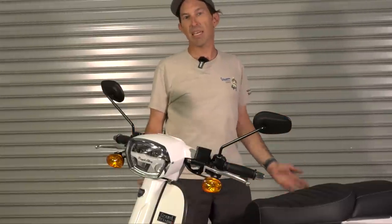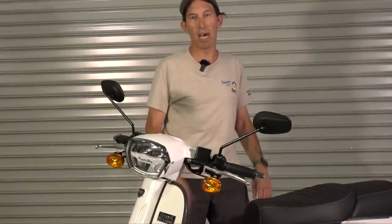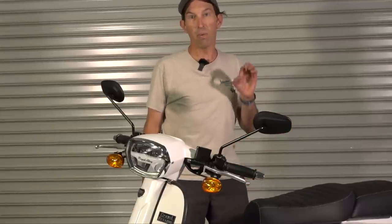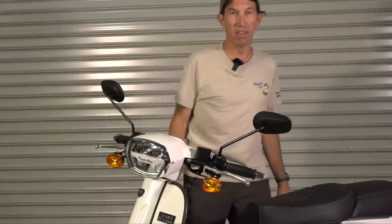It's made to the exact same specs as a 2019 or earlier model GTS 300. So it's an older generation motor, but there are a couple of improvements I'll go over, including one for do-it-yourselfers, which I'll save for a little bit later in the video.